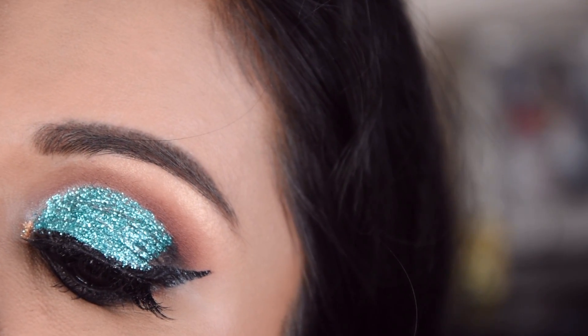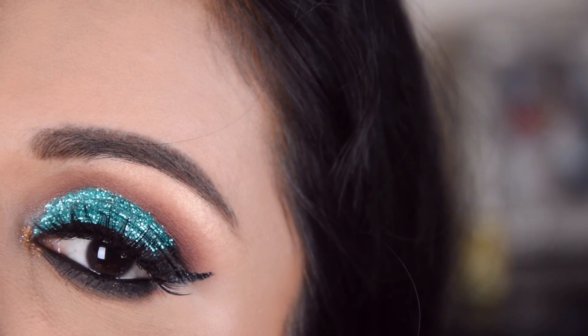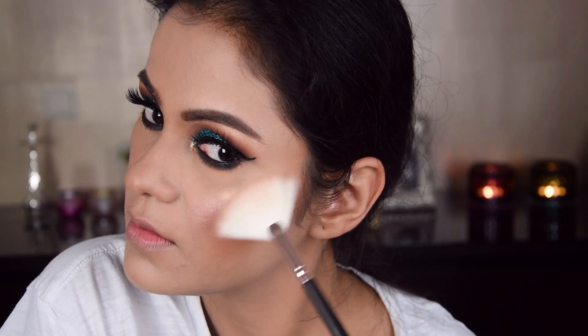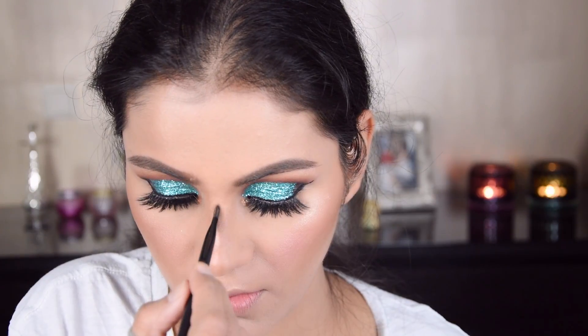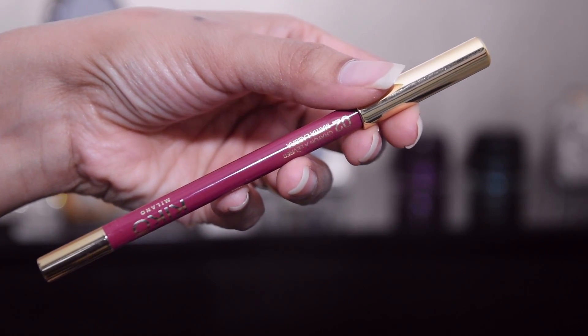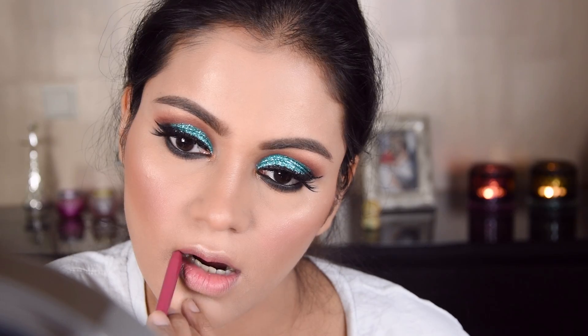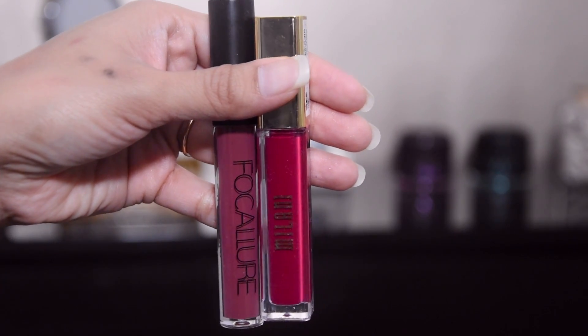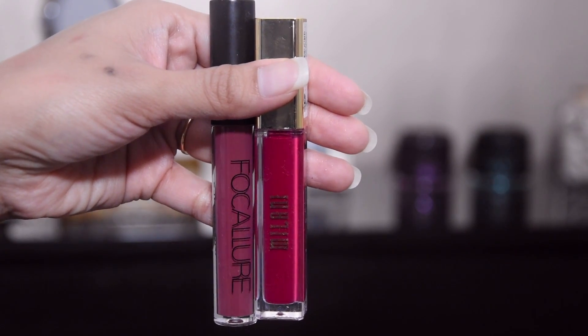This is a Makeup Revolution product — I forgot the name — and I put it in the inner corner to complete the eyes. For the highlighter I applied it on the cheeks, the nose, and the cupid's bow. This is Kiko Milano and I have put it in a light color.